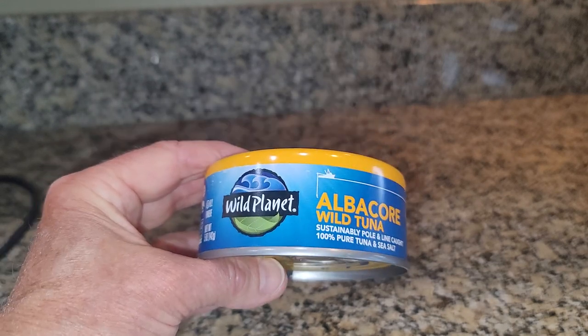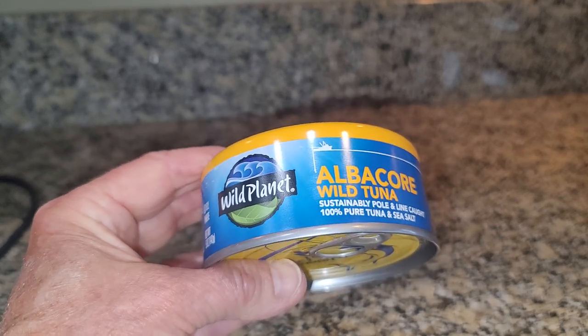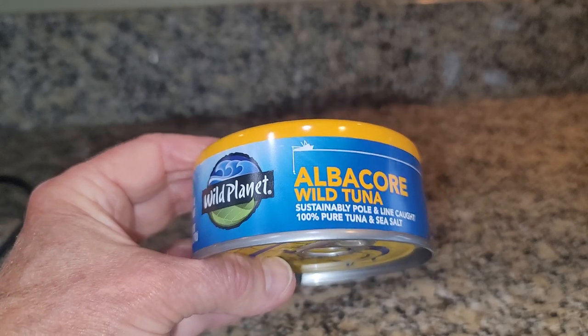I've tried a lot of different canned tunas, and I really like the purity of this one and the great flavor that this tuna has.